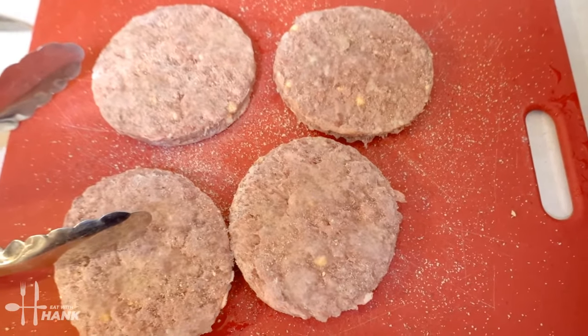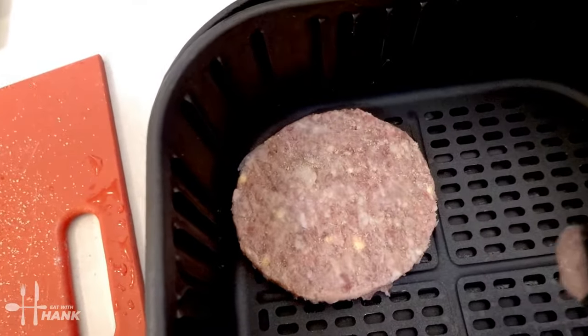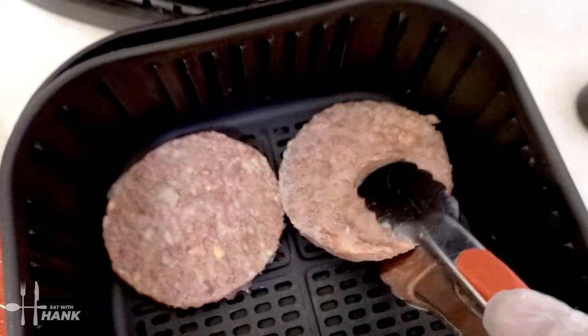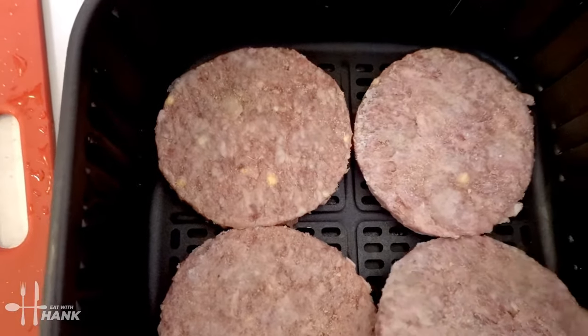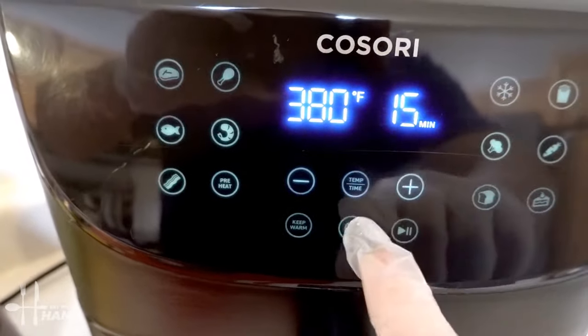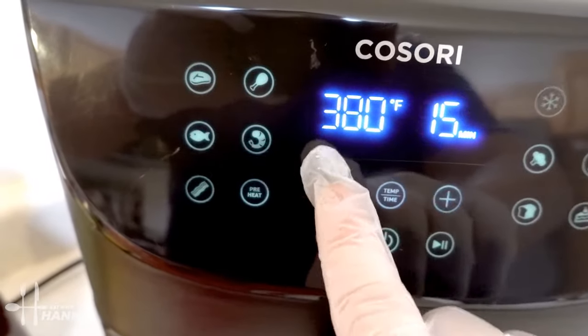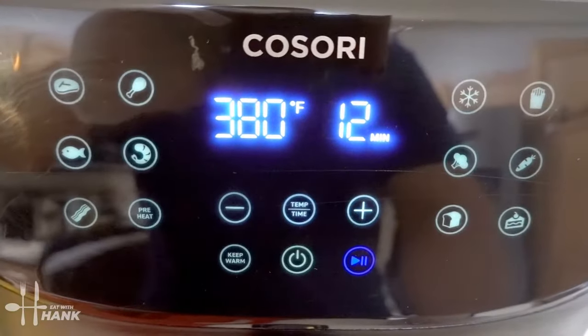Let's put in the frozen burger patties. There we go, let's put them in — returning it back to 380 degrees for a total time of 12 minutes.